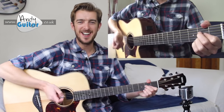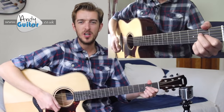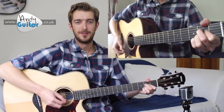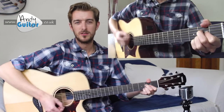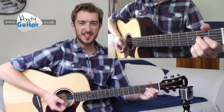Let's try and do that without my counting now, exactly the same but just without the count. Play along. [Demonstrates four bars without counting, then stops.] That's our four bars.